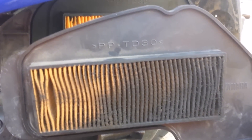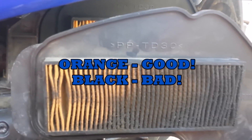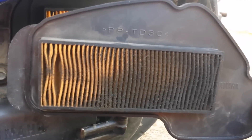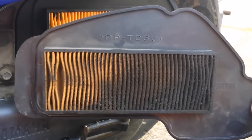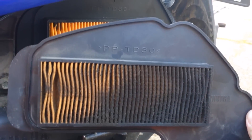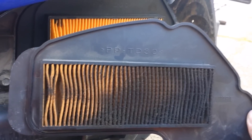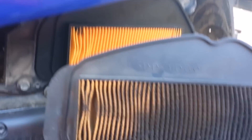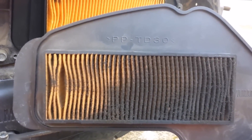Not pretty. And this was supposedly new in May when I had it replaced professionally, but I don't think so. Anyway, that's pretty disgusting. If you see that, it's time for a new one. There are cleaners out there, but I just decided to get a new one — the new one cost me $12, so really, just get a new one. This is for the 2007 Yamaha Vino.